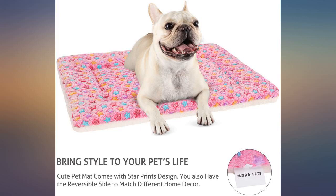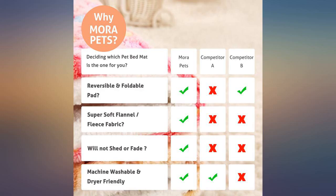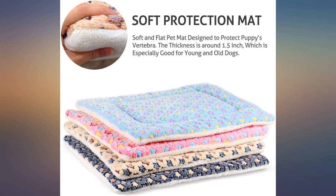Easy to clean — can throw in the washer. Not very thick, though, but soft material. Cute and colorful dog pad, but thickness falls very flat compared to previous pads that I've purchased.